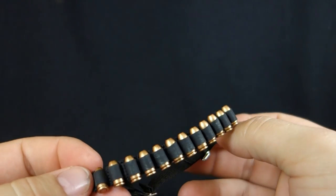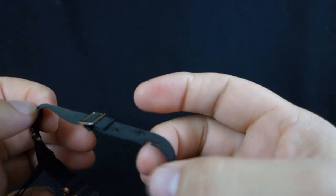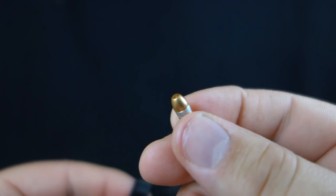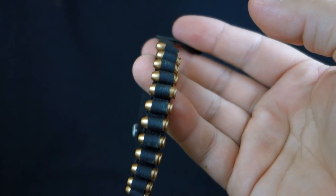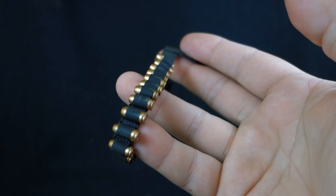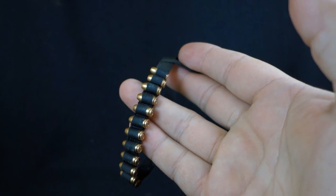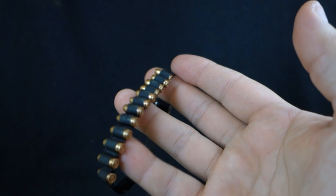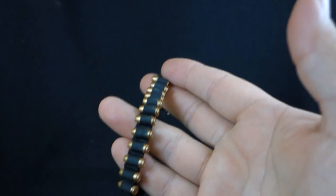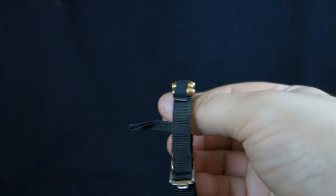Next we have the Terminator's bandolier with all the grenade rounds. Very nicely detailed with real metal clasps, bullet holes, and battle damage. Each grenade is individually removable and detailed, which is really impressive. Now where this figure actually is in the movie — all the battle damage — he wouldn't have any of these grenades anymore. He's down to just the one in his gun by that point, having ripped open his knee falling off the semi truck. So it's not entirely movie-accurate for this configuration, but cool for general posing.